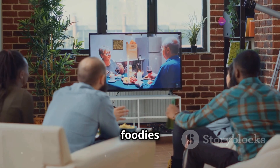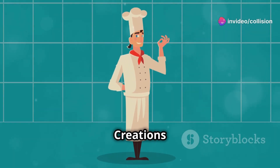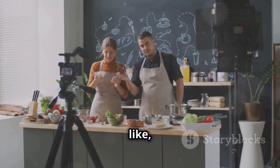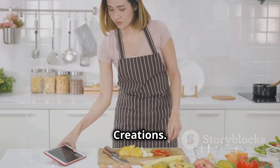Why do millions of foodies tune in weekly to Culinary Recipe Creations? We hope to see you right back here on Culinary Recipe Creations soon. Remember to hit that notification bell, subscribe, like, comment, and share. We appreciate you so much. See you at the next recipe tutorial on Culinary Recipe Creations. Take care and bye for now.